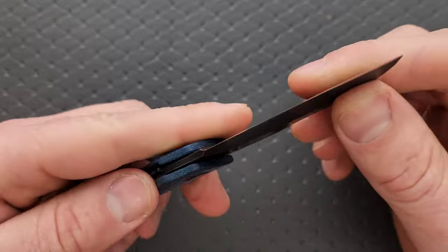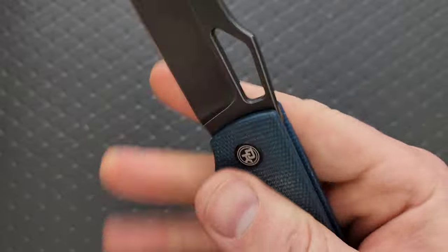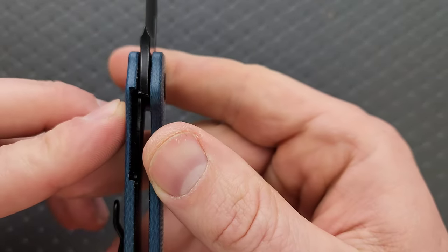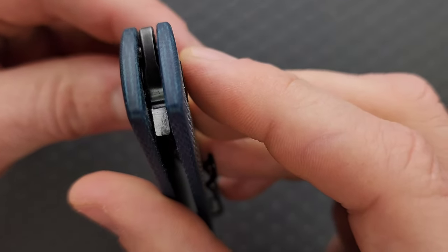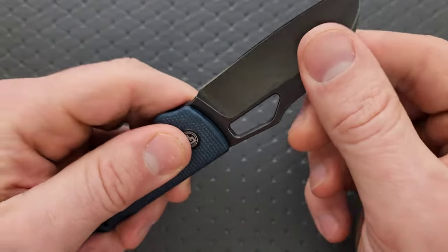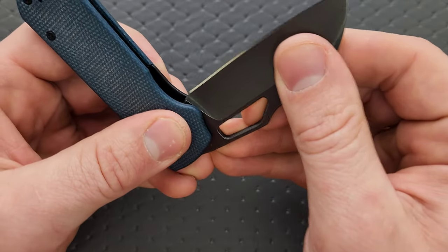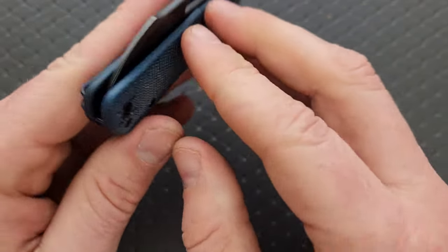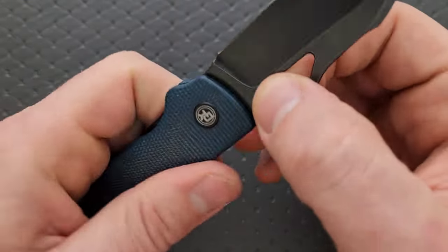The stop pin is actually internal and attached to the blade, riding on the steel channels of the nested liner on either side. The lockup is completely and totally solid. The lockup percentage is something like maybe 50%, maybe a little bit more — it's hard to tell, but it's good contact, no lockstick, no pivot lash, extremely smooth. More of a thud, but it is centered and with no detent lash.